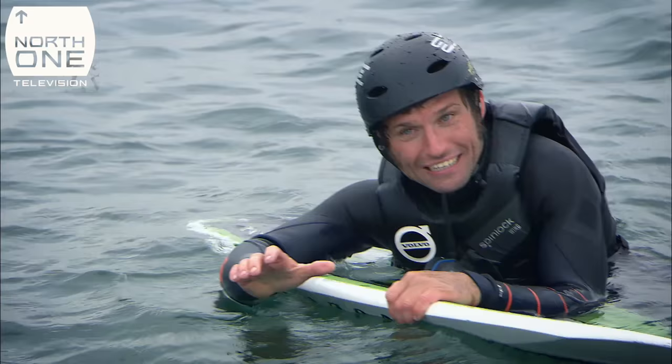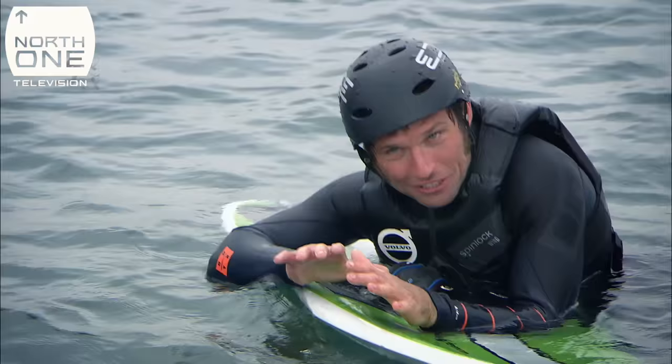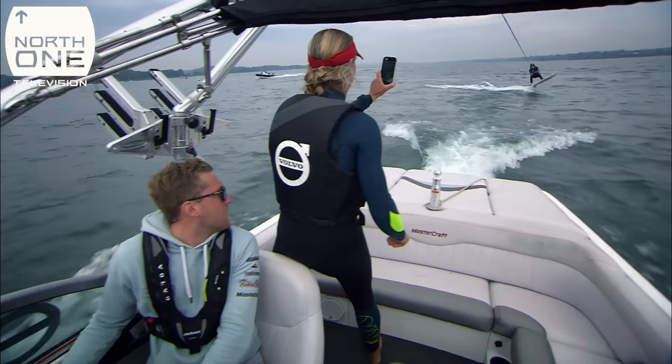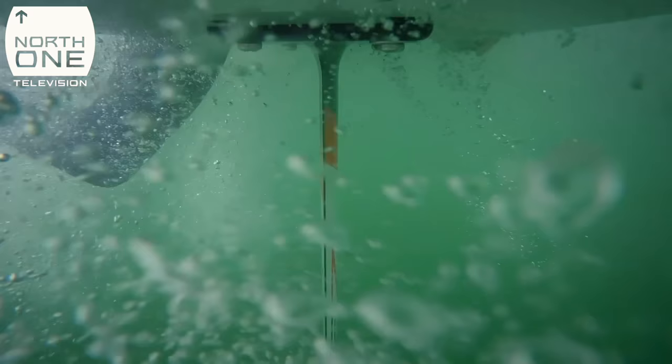Initially, to get up right, loads of weight on the back. And then as soon as you get up right, loads of weight on the front — but not too much weight because you go over the handle part.